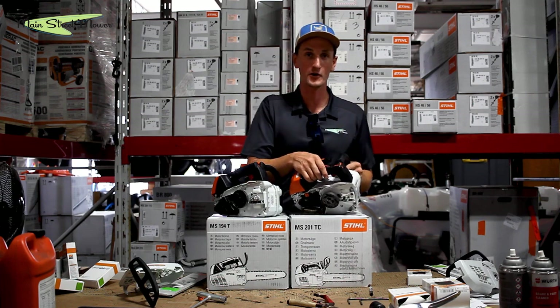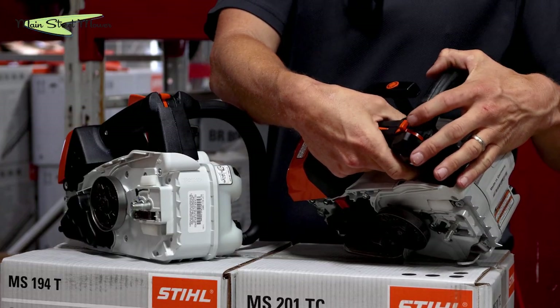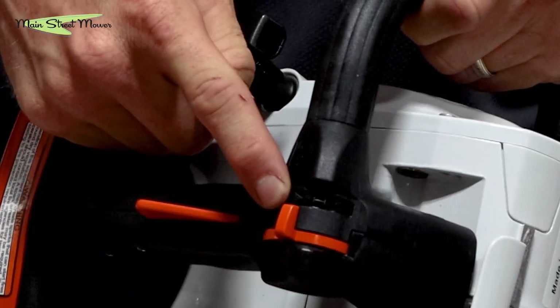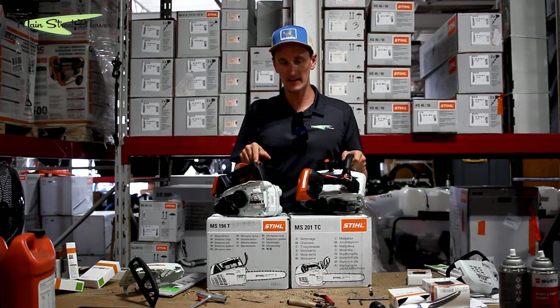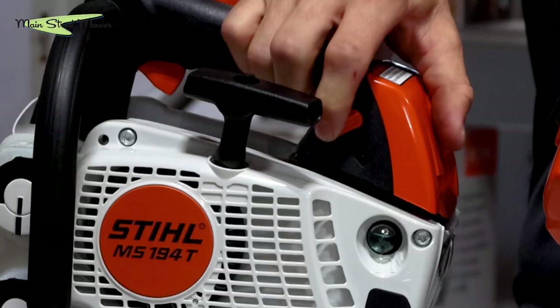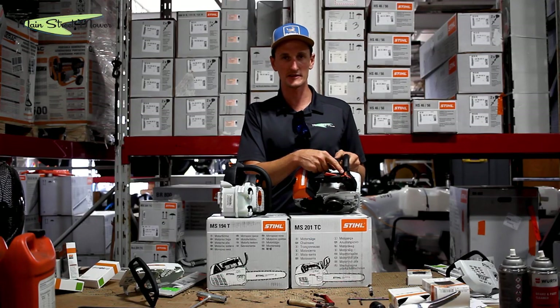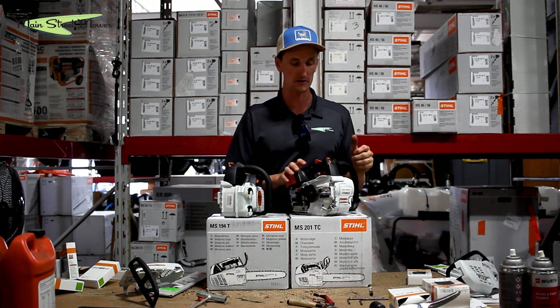To get the 201 into a cranking position, all you have to do is squeeze the trigger, bring this arm up, and let go of the trigger while holding the top arm up. It's going to sit in this position with a little triangle setting. You'll no longer see the carburetor throttle and choke butterflies that the 194T has. You can put this saw in this position hot or cold — it will never flood. You just pull it in that position until it cranks.